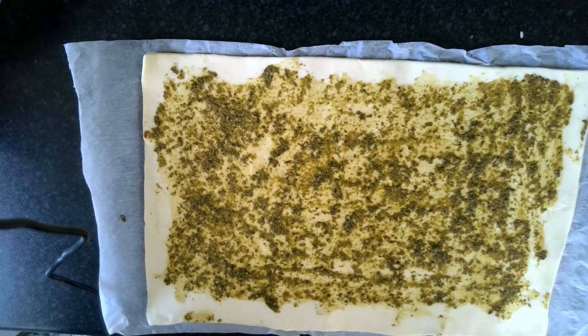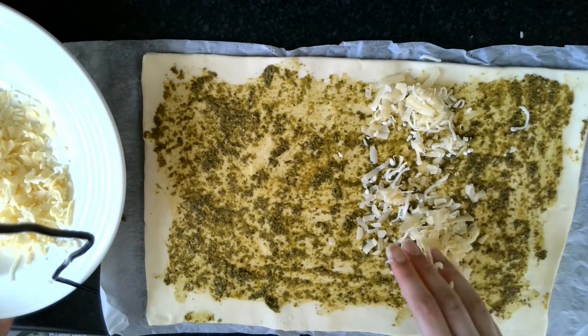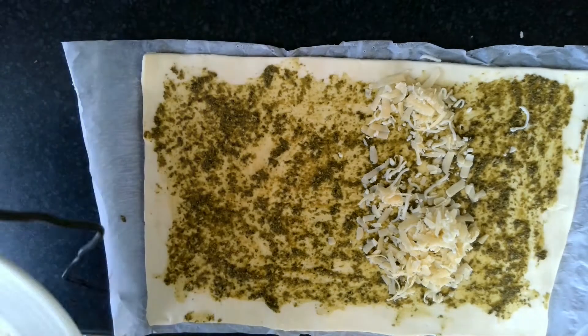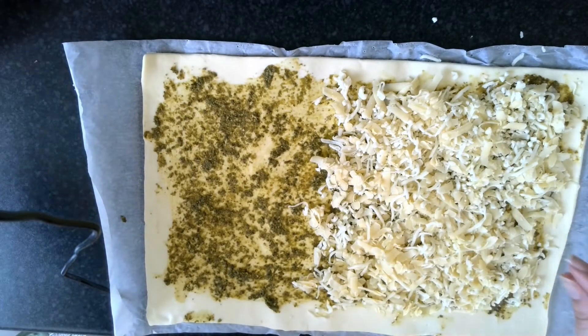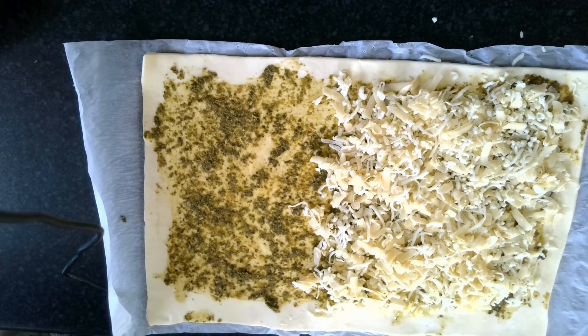Now I'm going to put my cheese on. The best thing to do is put the cheese on just half of the pastry, because in a minute we're going to be folding it in half. I've got my cheese on — it's quite thick, but that's okay because we're going to be rolling it out and making it thinner in a minute.